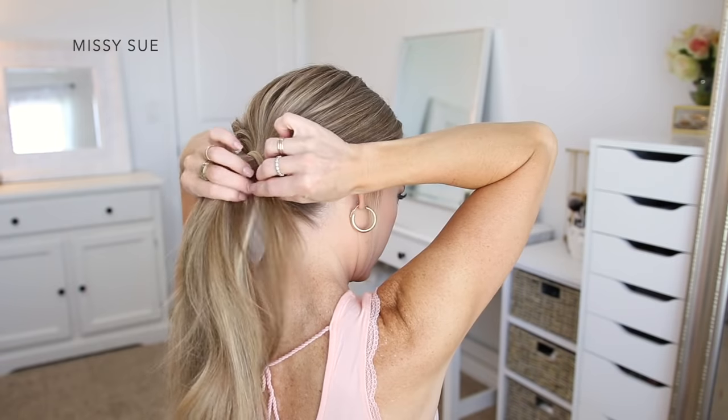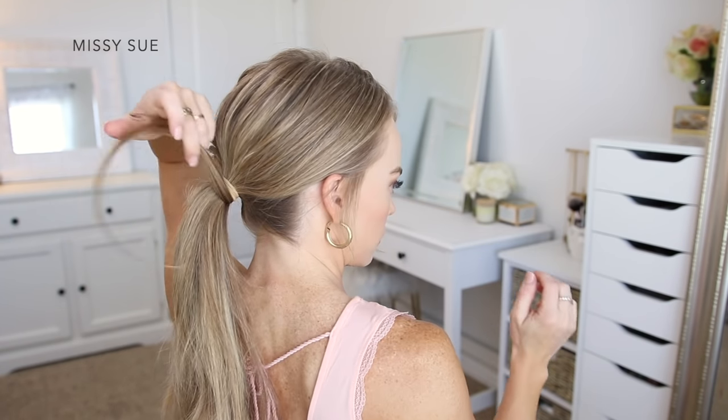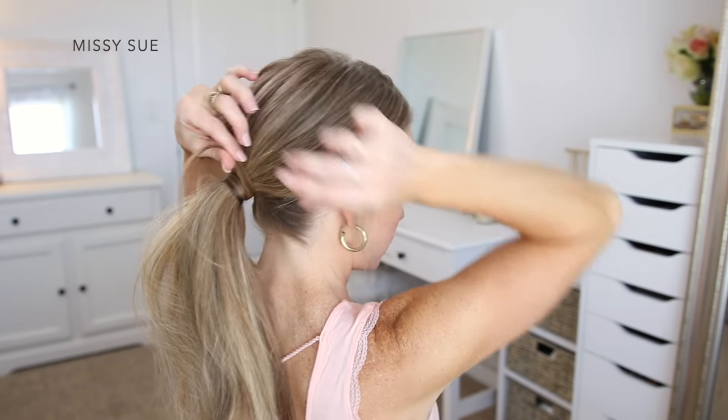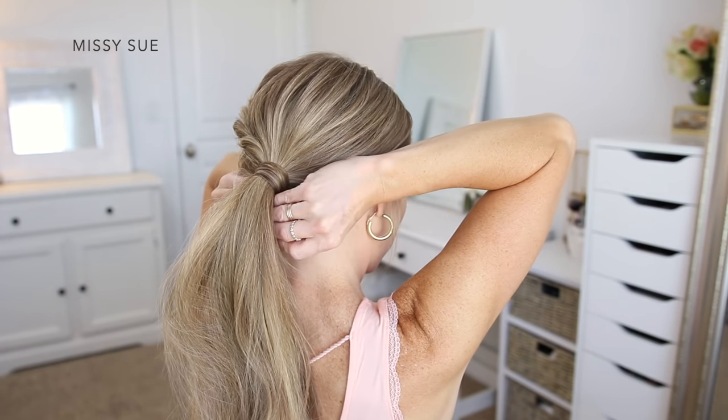To finish off the hairstyle, I'm going to divide off a small section of hair from out of the ponytail and wrap this around the hairband a few times. Then I'm just going to take a bobby pin and pin down the wrapped section underneath the ponytail.